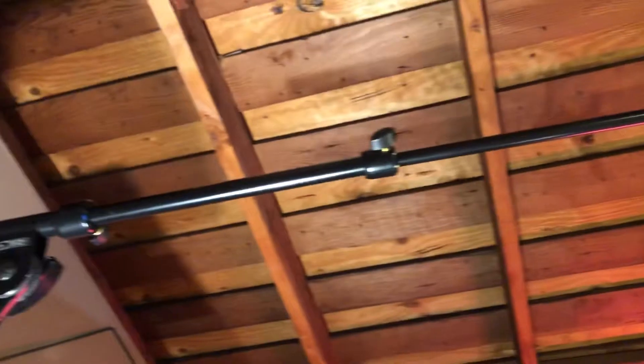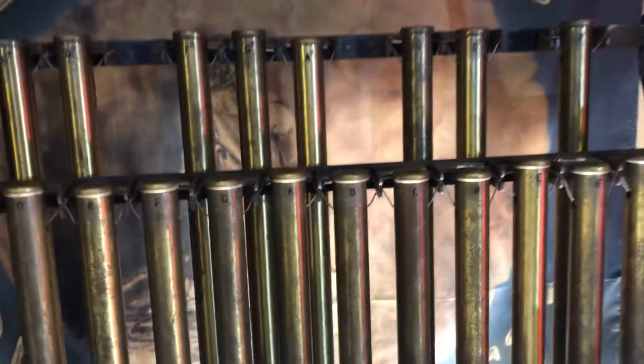My overheads are Shure SM81s — I have two of them — with microphone stands mounted to clamps provided by DW, and they're mounted right to my tubular bells.